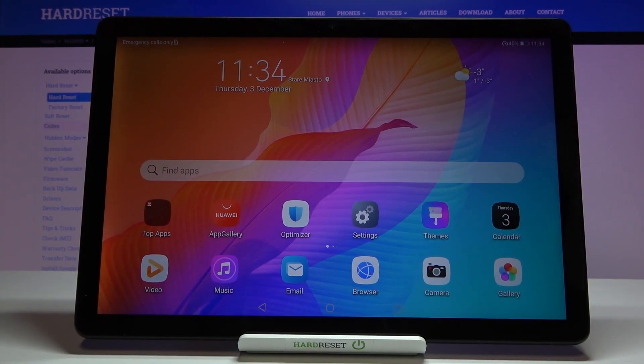Hi everyone, here we've got Huawei MatePad T10s and let me show you how to reset network settings on this device.